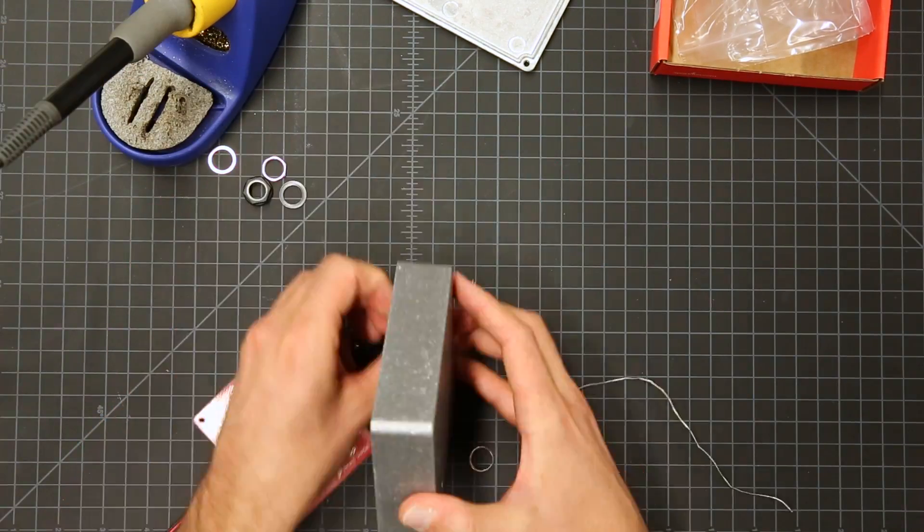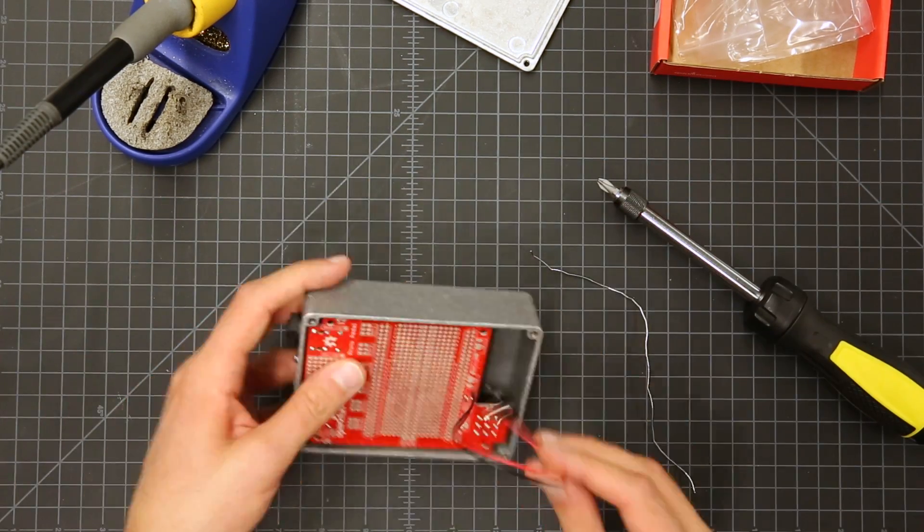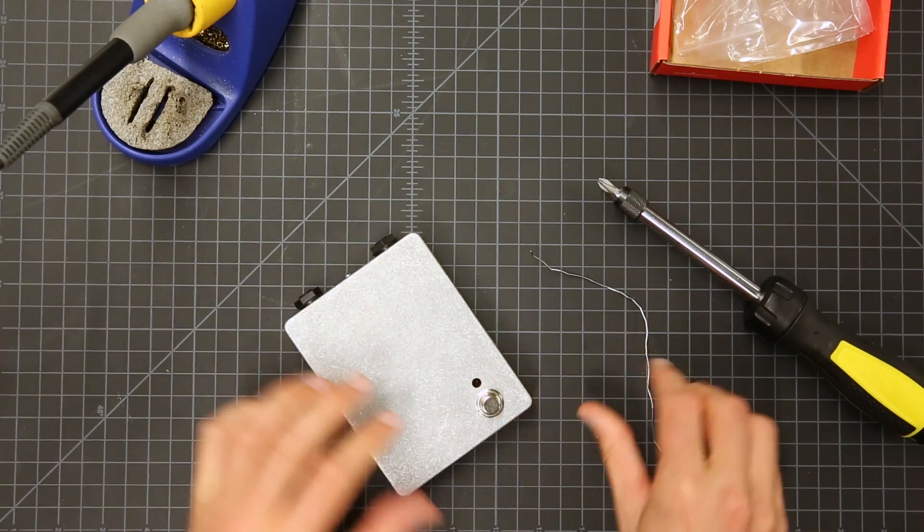But they haven't found all the sound — there's still plenty of undiscovered tonal territory out there for you to explore, and the SparkFun Proto-Pedal is a good place to start.